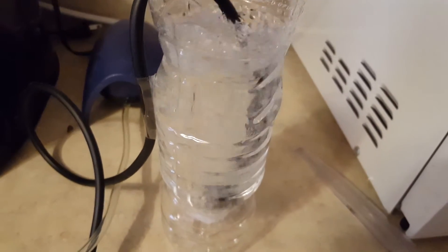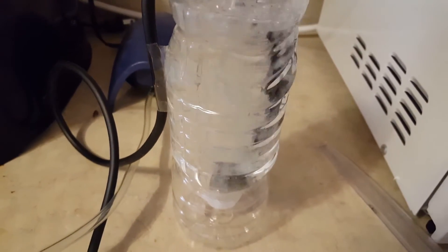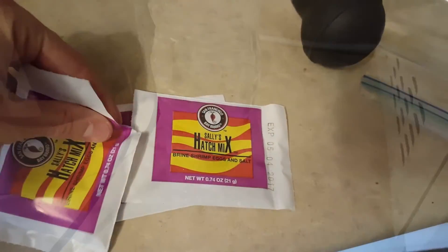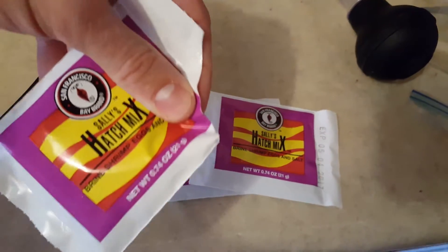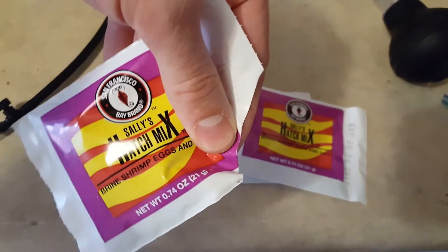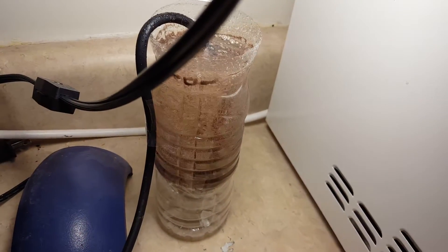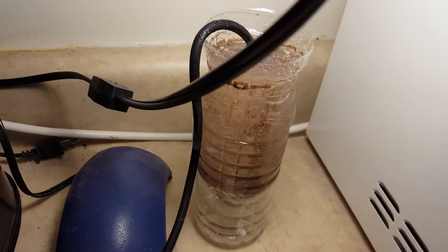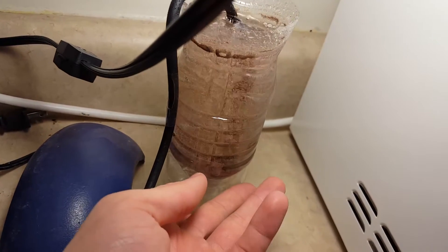To hatch the eggs, we will need to keep the eggs in constant circulation. We achieve this by using an air pump. I ran airline tubing and an air stone to the bottom of the hatching chamber. Follow the directions on your container of baby brine shrimp eggs — it's usually a certain amount per amount of water. Turn on the air pump and dial it back to where the eggs are in constant circulation but not bubbling out of the tank.